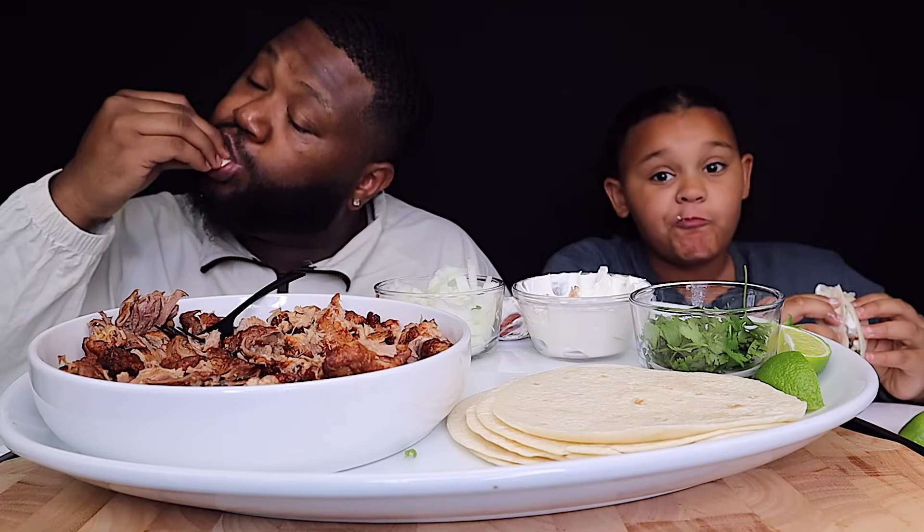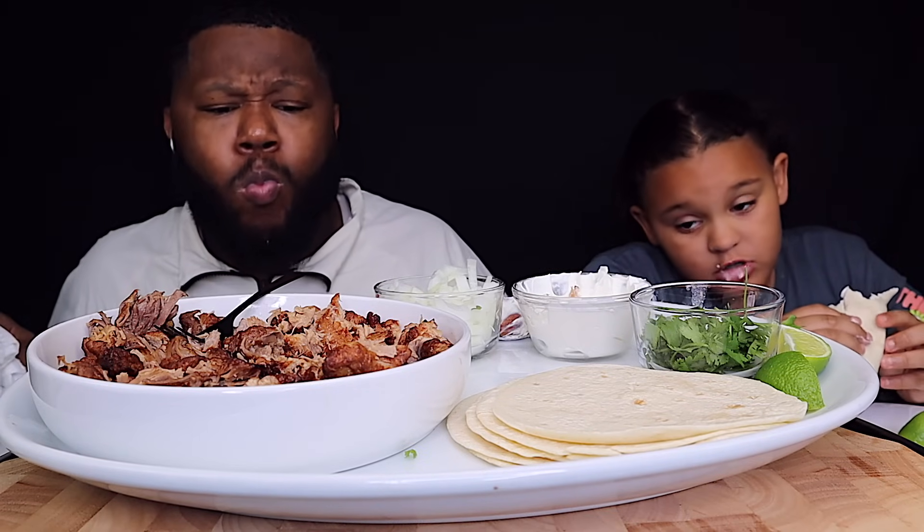It's two pounds of meat. I don't remember how much it costs. I think it was like $13. It's gonna be in my vlog - that'll come out sometime next week. Because it's November - happy November y'all.